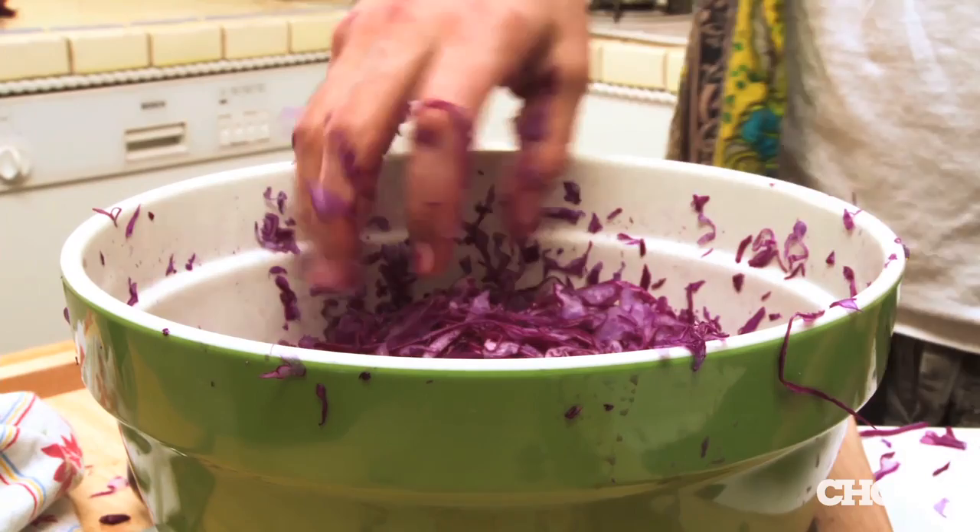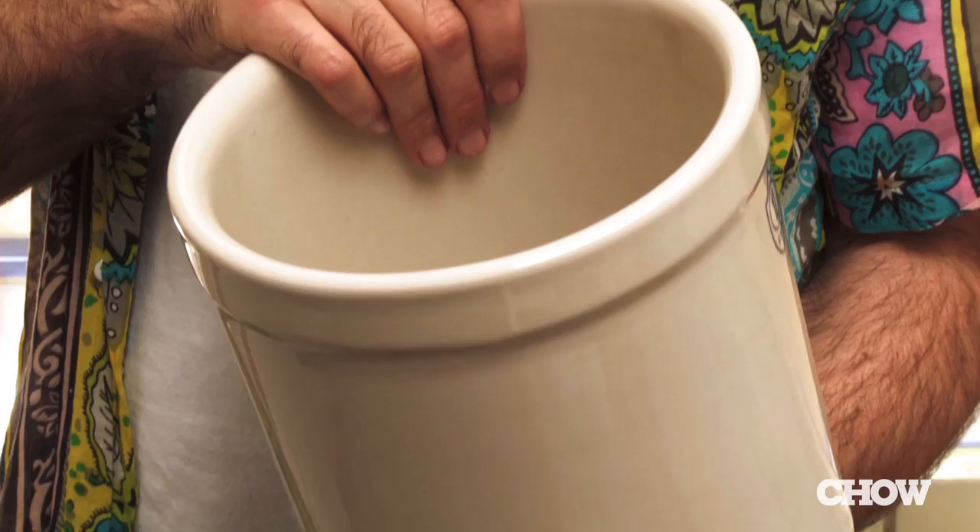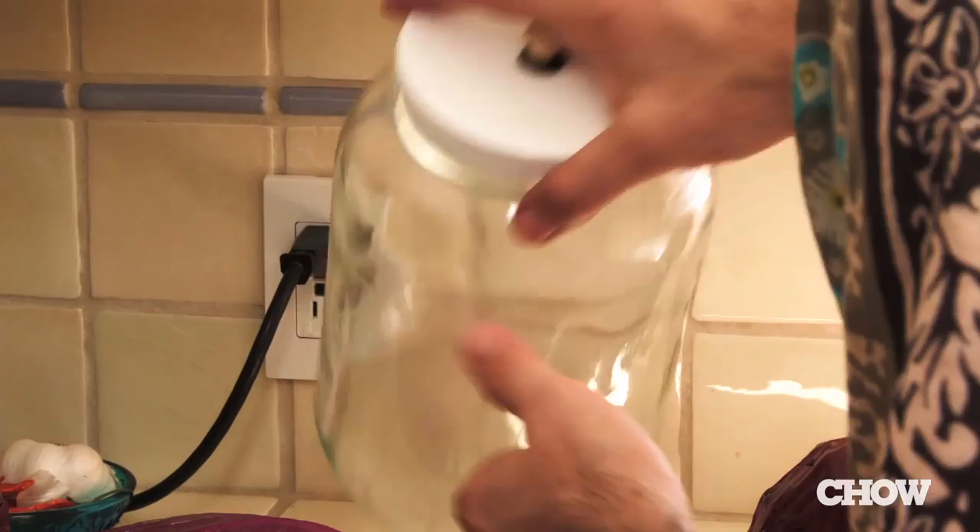I'll get my container. I used to make it in these one-gallon crocks — they're really attractive — but I would get problems once in a while with spoilage. Ever since I discovered this device, I've started using it and I really like it. It's called the Picklemeister. You can just look it up online; several places sell it.